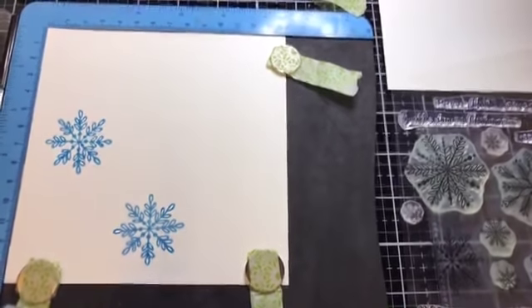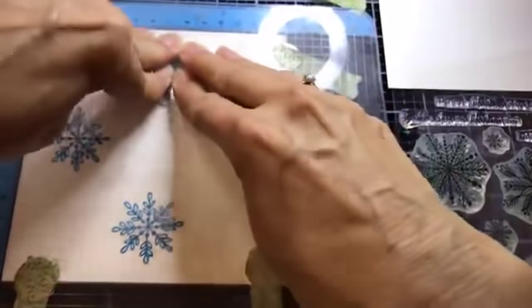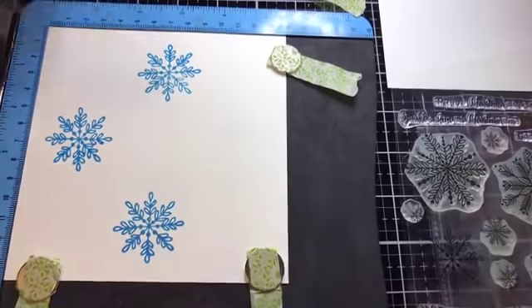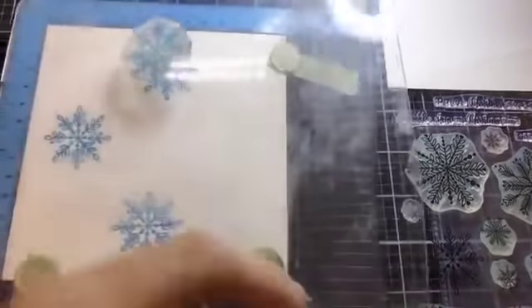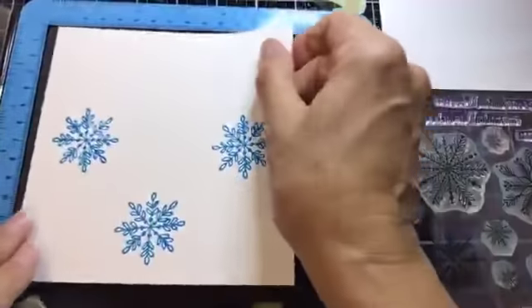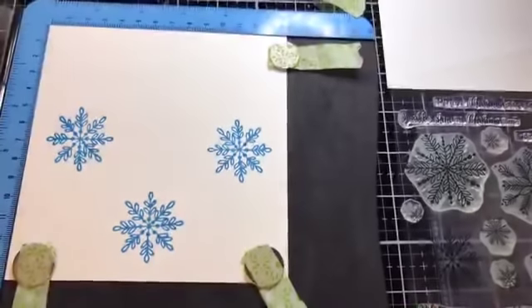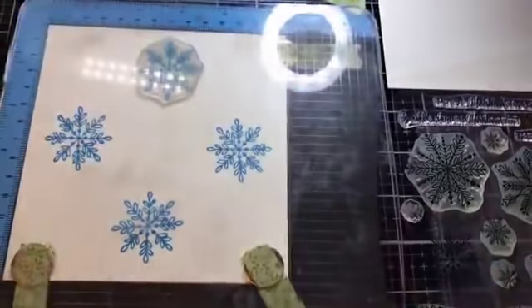With the stamping platform you'll very rarely get bad stamping. If you're not confident in stamping but would really like to be, invest $21.99 and you will never look back. Just keep turning a quarter turn each time — 12 o'clock, 3 o'clock, 6 o'clock, and 9 o'clock — and you'll have all four done. Really nice and easy.